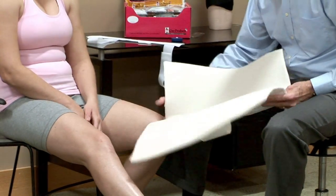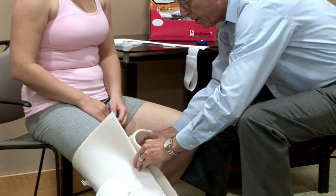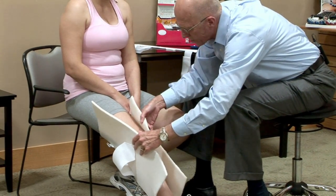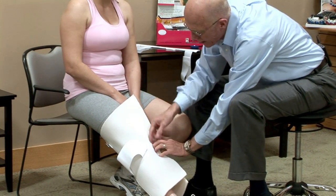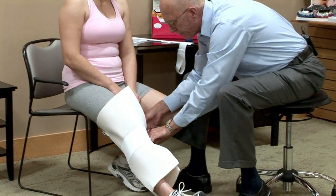Go ahead and extend your leg and put it down. Making sure that it's contoured to her calf area. There's just a simple closure here to keep the garment on and put a little bit of pressure right over the knee area.